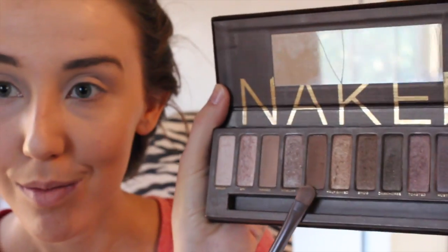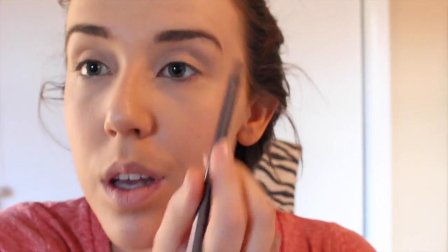After I do those eyebrows, I'm going to be using only two colors from the Naked Palette. The first color I'm going to sweep all over is called Virgin — I'm just going to put that all over my eyelids. I really just think it's impossible for me to keep my mouth closed while I'm doing my makeup. Next, I'll be using the color Buck to put in my crease, applying that with the same brush. I'm not going to do anything crazy today.